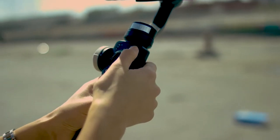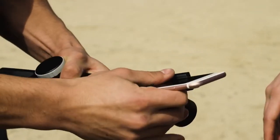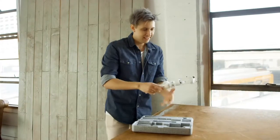Featuring the most comfortable handle grip with hammer paint texture, over 10 hours of battery life with an easy-to-see battery indicator on the side. The unique clip design keeps Smooth 4 compact while traveling and ready for action.